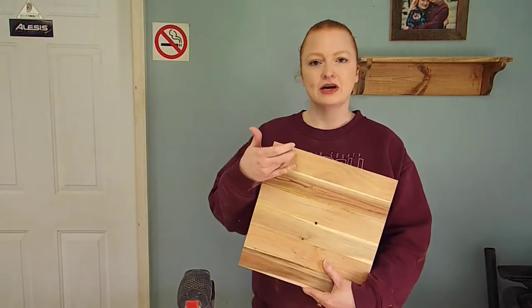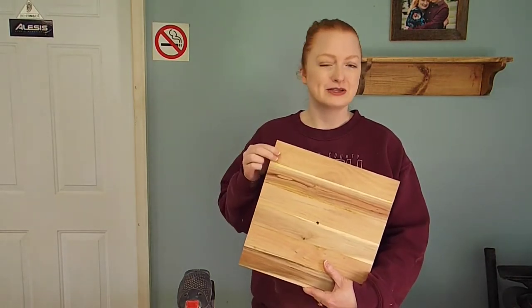The next thing we're going to do is sand our clock, and we're going to start with some 80-grit sandpaper and step it up to 120. When we get done with that, we're going to take this over to the table saw and miter off the corners. It's going to look really sweet.